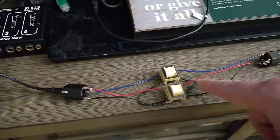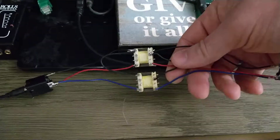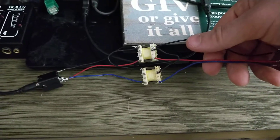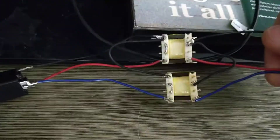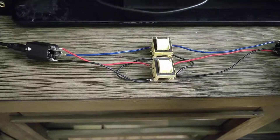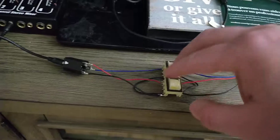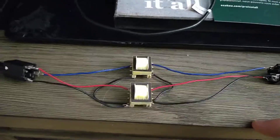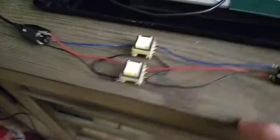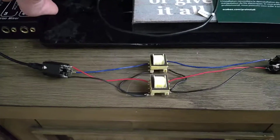I needed two of them because I've got red for ring/right and blue for left — using the TRS connector mnemonic: red, ring, right. That's how it's wired up. It actually works really well. I was surprised — I think these are just telecom grade, not hi-fi, professional, or broadcast grade. Just telecom communications grade transformers, and they still sound reasonably good.